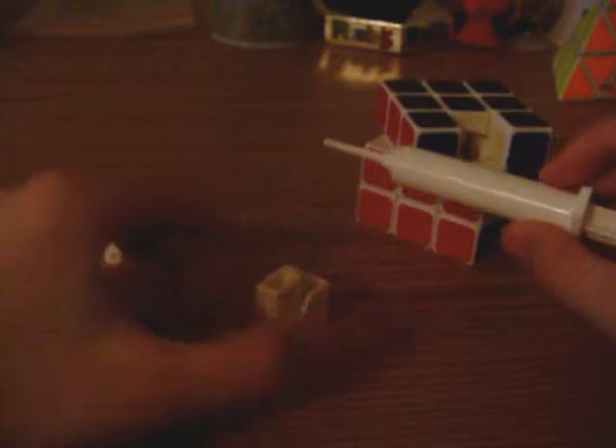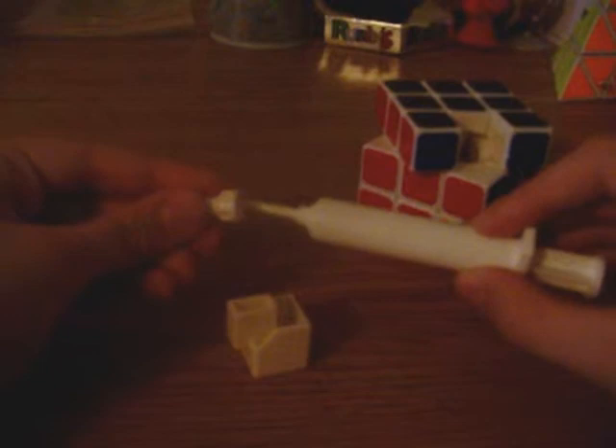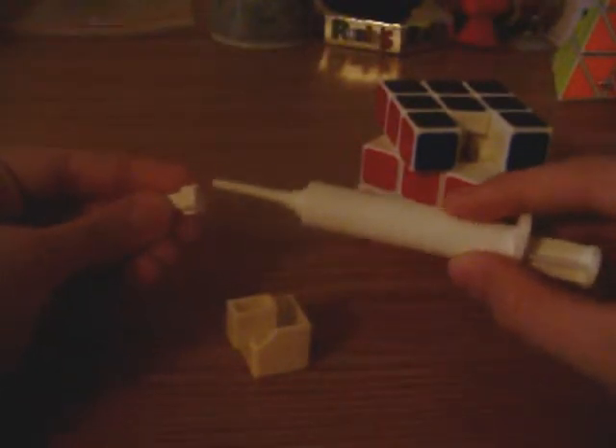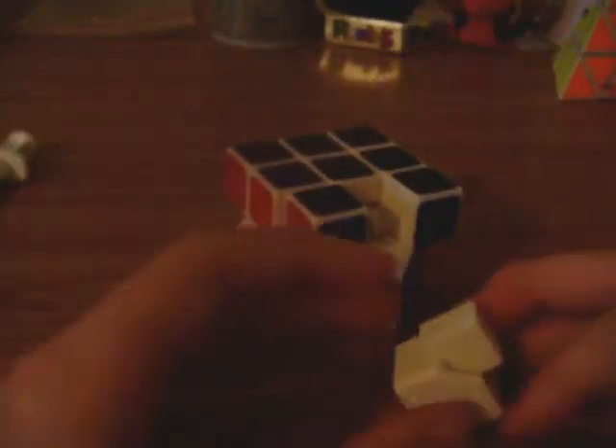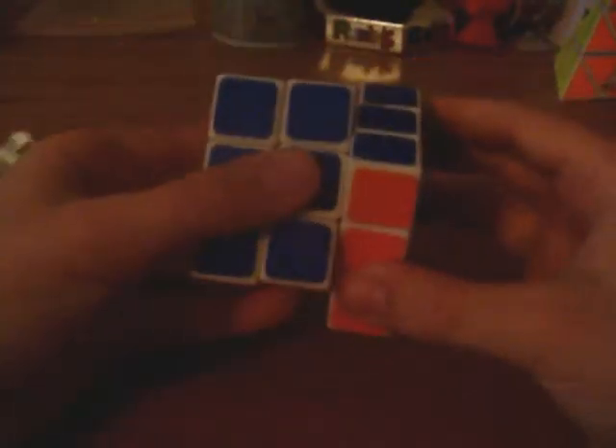After you fill that up to just the top so it all gets filled in, just put the cap back on your lube, just like that. And what you're going to do is put the piece back into the cube. Being that the lube is on the bottom, just take the cube like this, turn it upside down, and then just put the edge piece back in without spilling any out. So be careful that you don't spill any out — put it back in and just work the lube in there. Just like that.